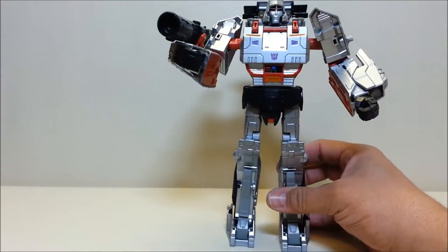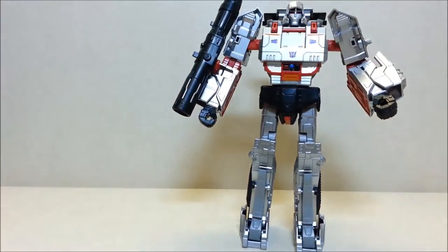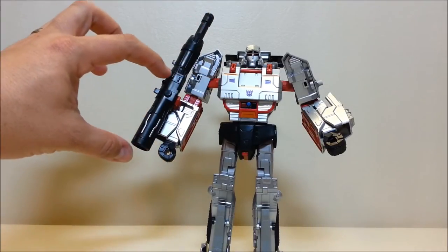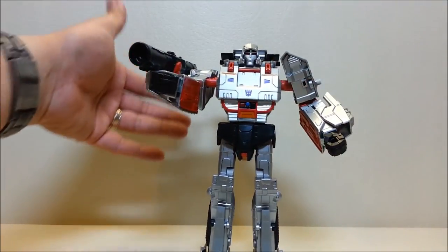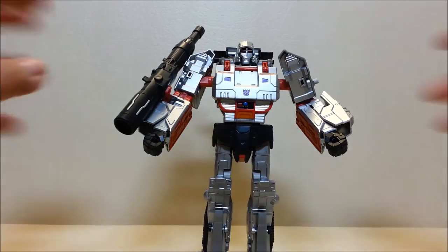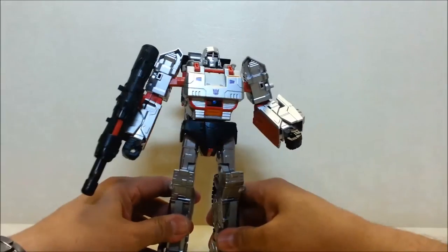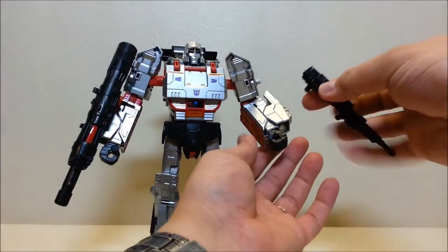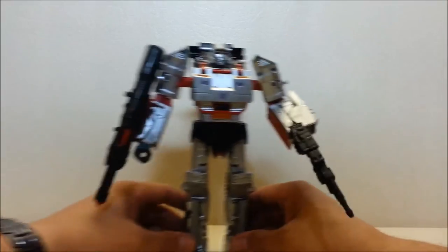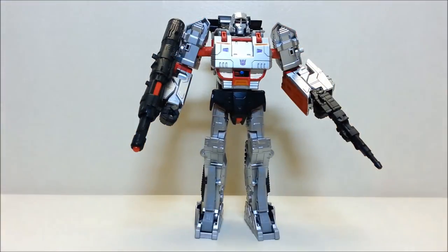Another option is to spin the cannon barrel around so you have a more G1-looking cannon sticking out the top of the arm, which looks really nice when pointing the cannon forward. The downside is that when standing straight, the barrel sticks way too far above the shoulder, which kills the look a bit. So there are several configurations to play with — for the purposes of this review I'll go with the instructions: the handgun in hand with the missile loaded in the arm cannon.